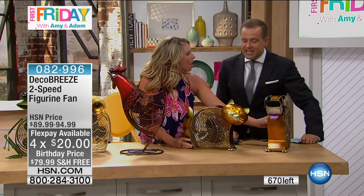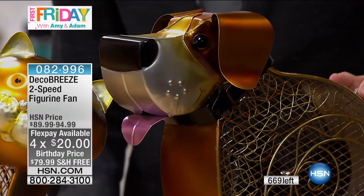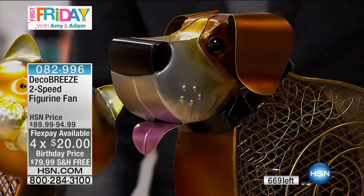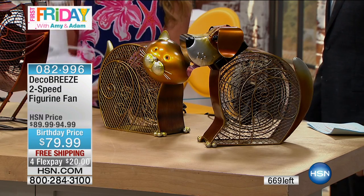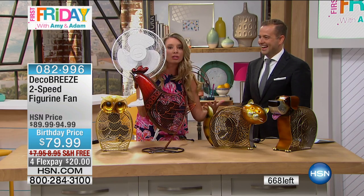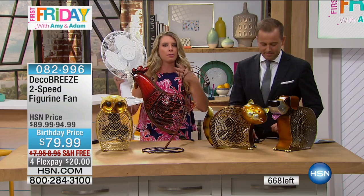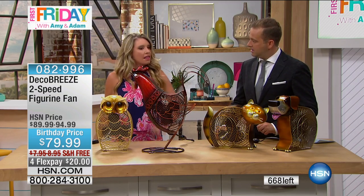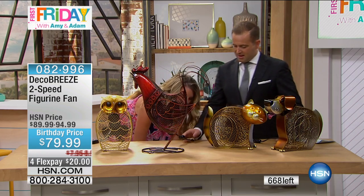They are such a genius idea. That's exactly what happened. DecoBreeze had this idea, because this is what we're used to — this basic fan. It's embarrassing compared to these. For years we've been having these table fans in our home, and they can be eyesores. It would get hot, you'd take this out, turn it on, and then company would come and you'd put it away. This you never have to put away. People don't even know that you have a fan in there.